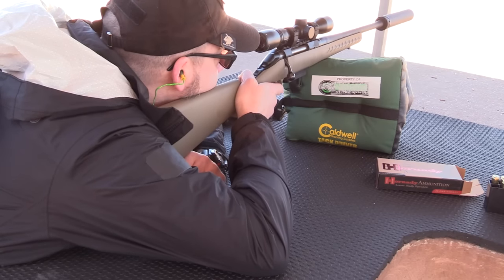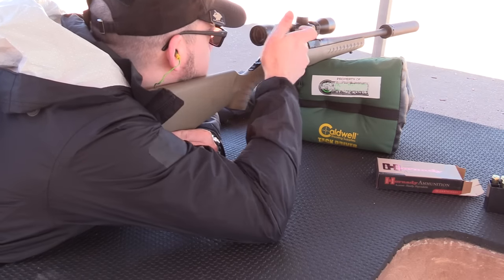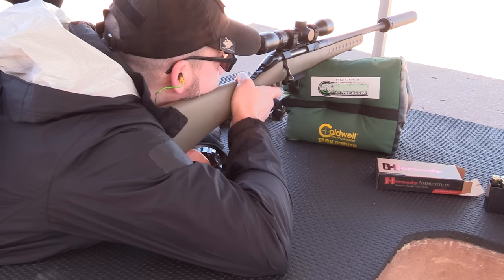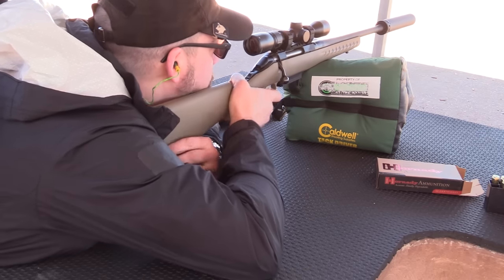The typical round we're using right now is Hornady 450 Bushmaster, 250 grains. If you're looking to take down large game at short range, this is your bullet. You're getting .45-70 bolt characteristics in a nice bolt action Ruger American platform.